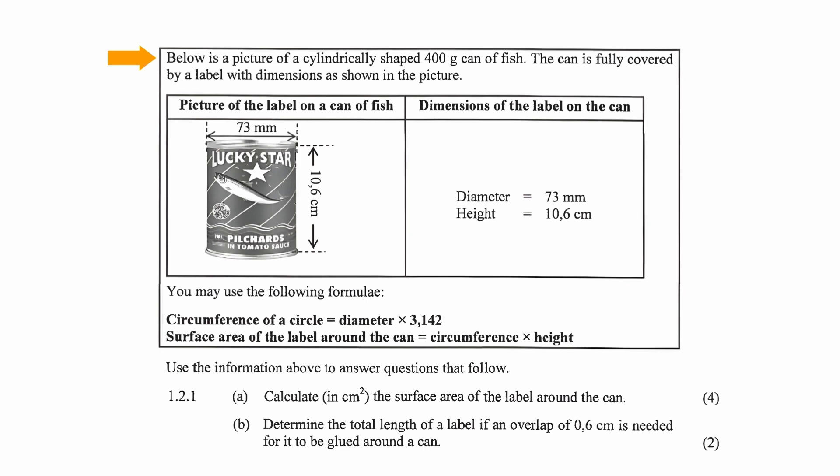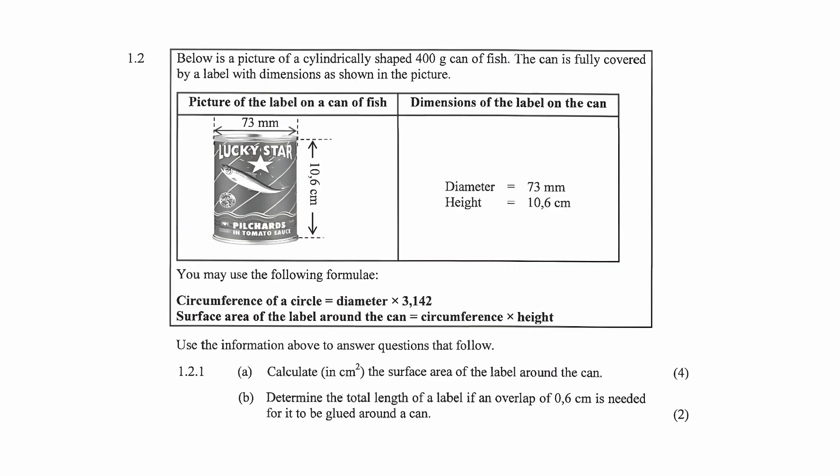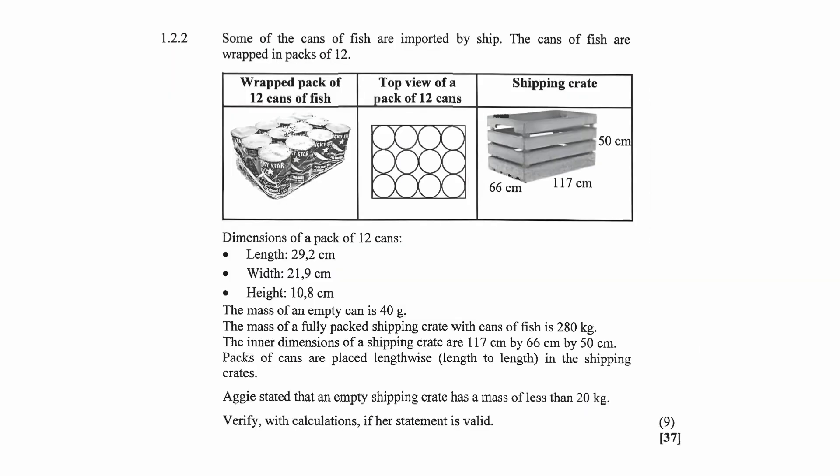We were given a picture of a cylindrically shaped 400 gram can of fish. The can is fully covered by a label with dimensions as shown in the picture. The diameter of the label is 73 millimeters and the height of the can is given as 10.6 centimeters. In the last video we solved question 1.1, and in this video we'll be solving question 1.2.